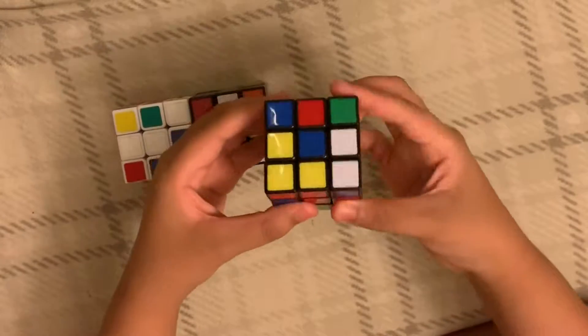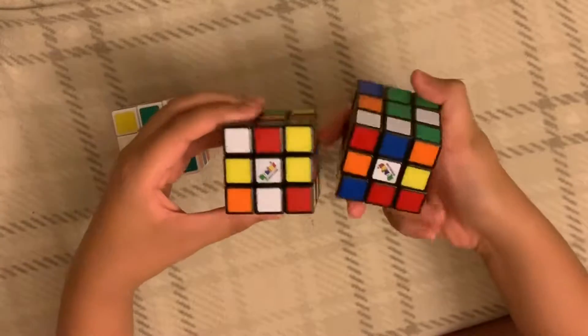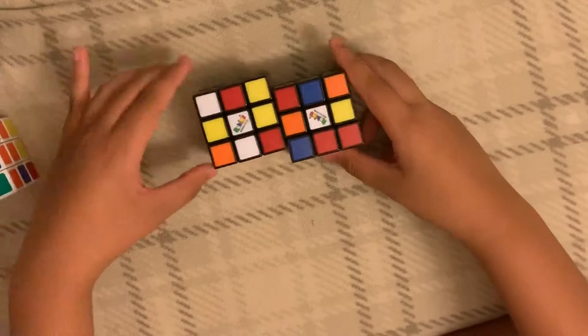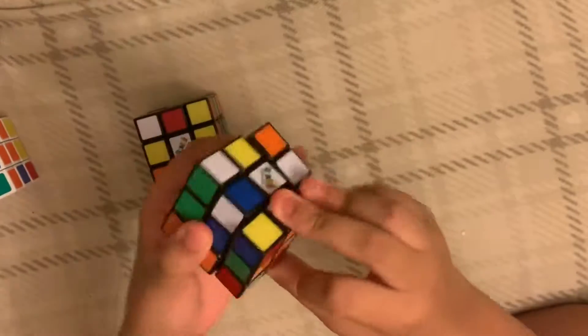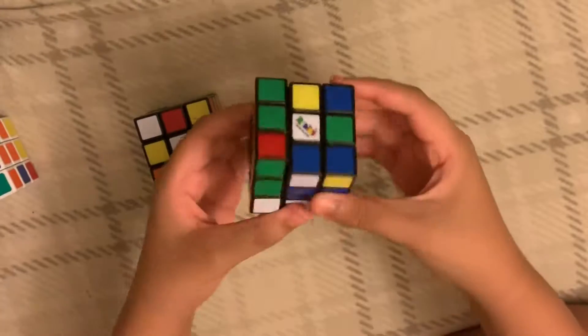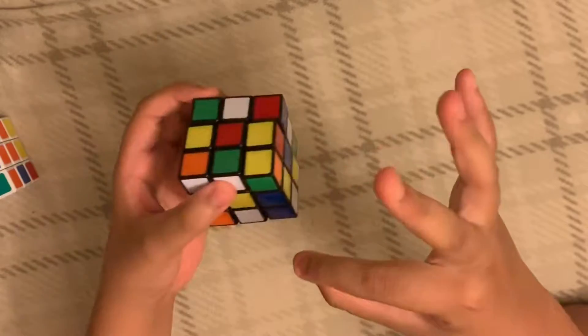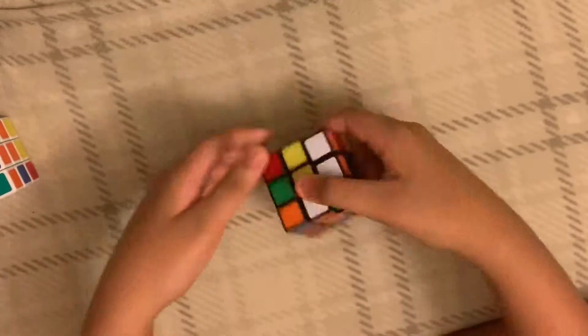Next up, we have these — two Rubik's brand 3x3s. This one is like a normal default; it's stiff. And this one is lubricated just a tiny bit.